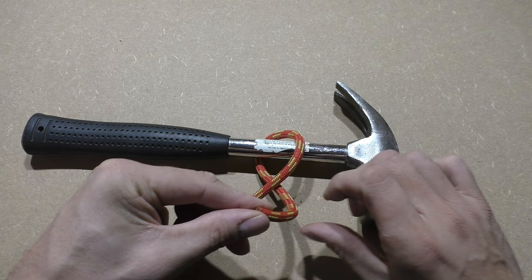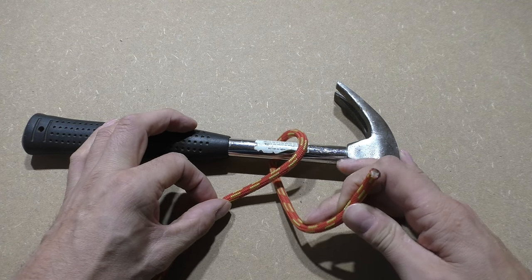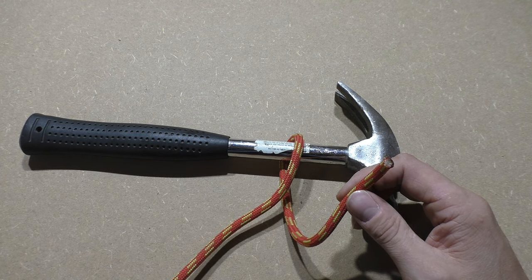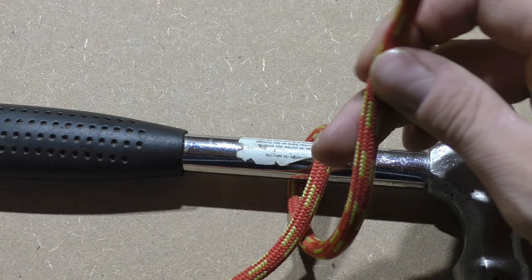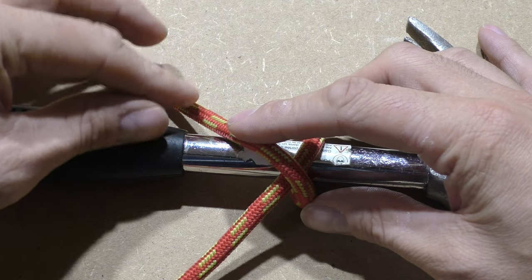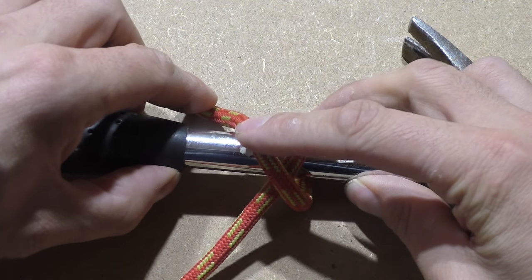Take the end of the rope and bring it around the object. In the next step we are going to make another wrap around the object. Make sure to cross over the standing part of the rope. The standing part is the untouched part that disappears on the bottom of the screen. The part that I'm holding in my left hand is called the working end.